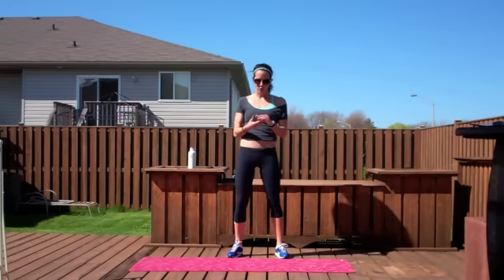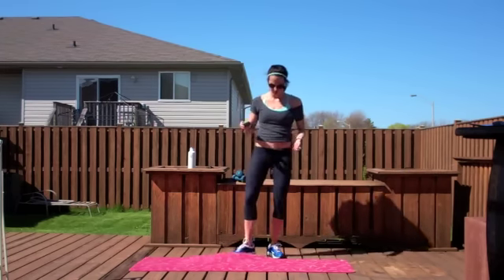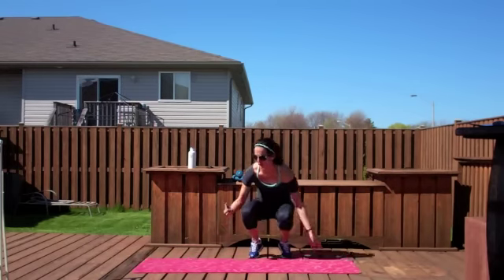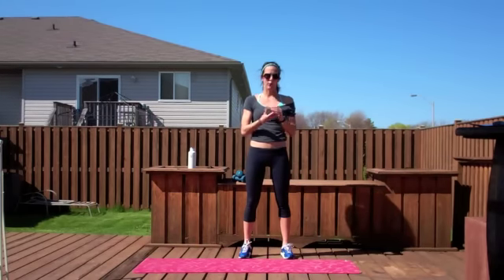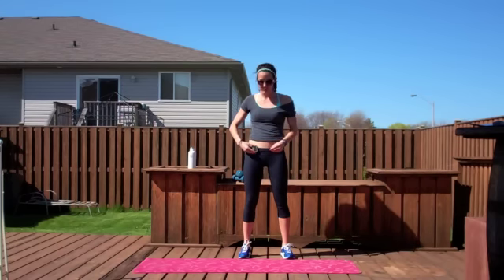Just kick it up! So I got 10 rounds set, 30 seconds on, 10 seconds off. All you need is a mat and some weights. Even if you don't have any weights, that's fine too. Make sure you warm up before you start this video. I'm warmed up and ready to go. All right, let's do this.